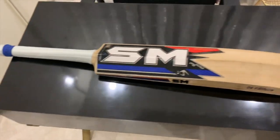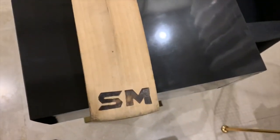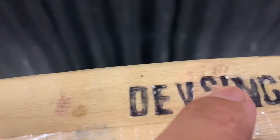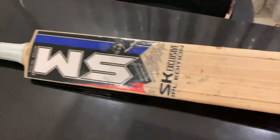Now we have our main thing and the most expensive thing, which is our cricket bat. This is my SM IPL edition English Willow bat. You can see 'English Willow' here, and on the side of the wood there's a machine engraving with its name, which looks pretty cool and ensures that it's my bat and no one will take it. This exclusive IPL edition bat was around 8,000 rupees.